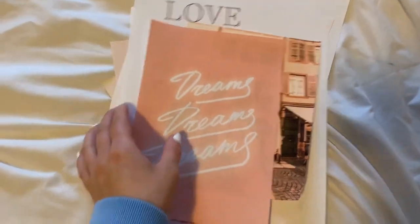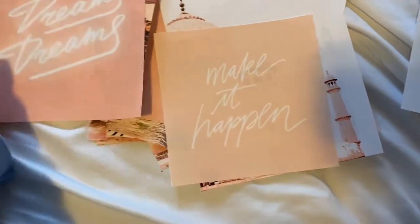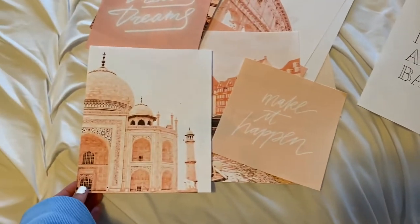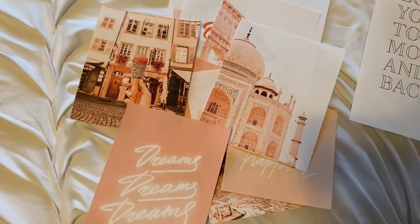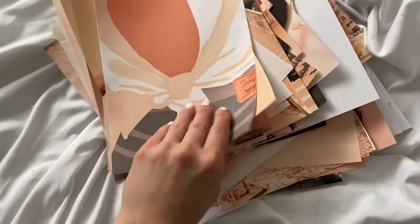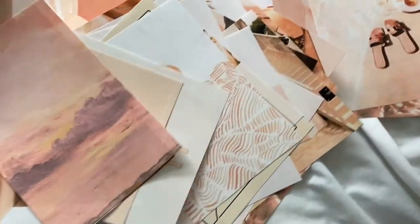I ended up getting about 20 prints done. Some of them were pretty blank - all white - so I didn't have to cut those, but I cut out a lot of the prints and they're looking so good. They would have looked 10 times worse had I done it with scissors. I'm really excited to actually put this up because I think it's going to be so cute. I finally finished cutting out all of my prints and I'm so excited.